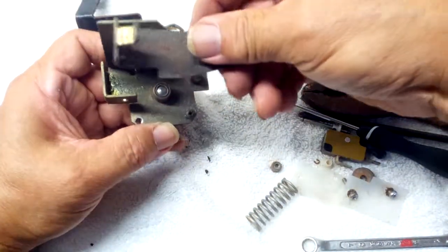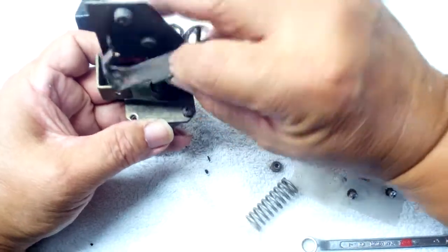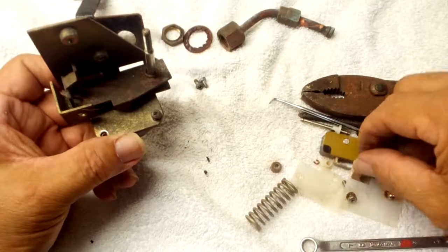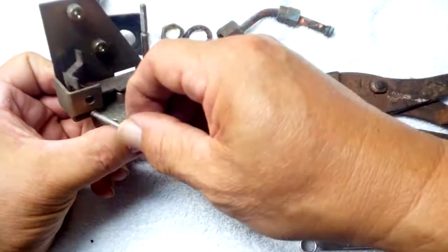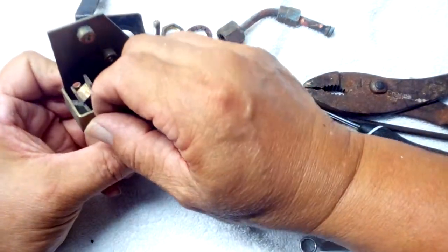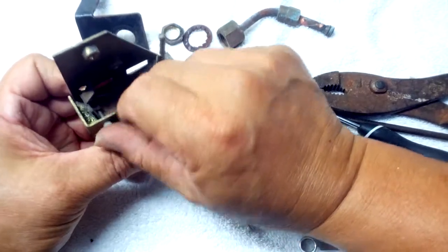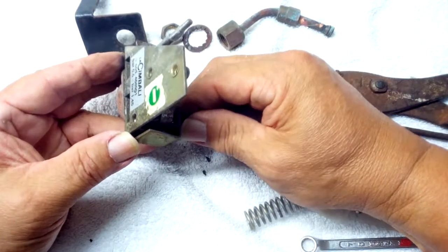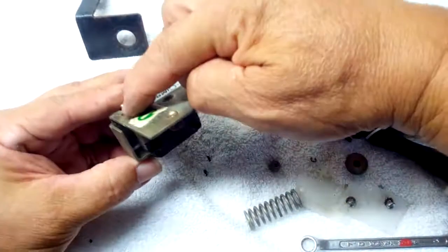Drop the lever in, put in your posts with the nylon — put it in from this side, that way. Make sure the lever is on the post and have it go all the way through.